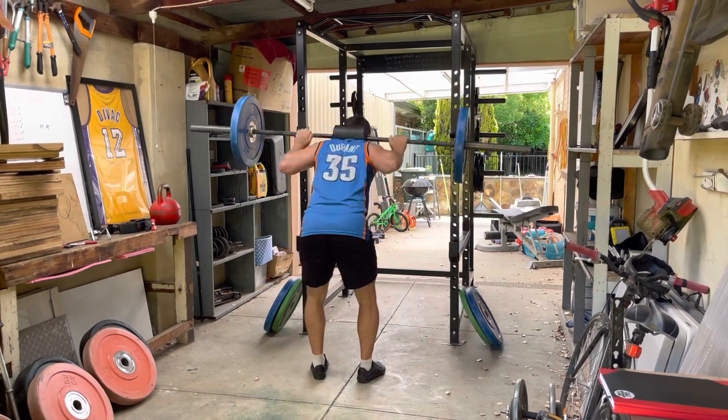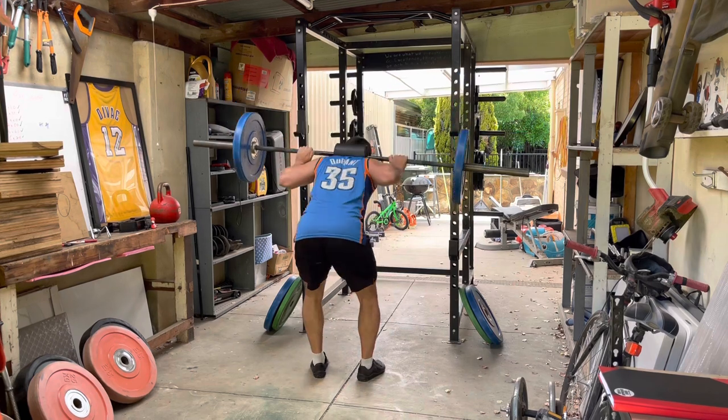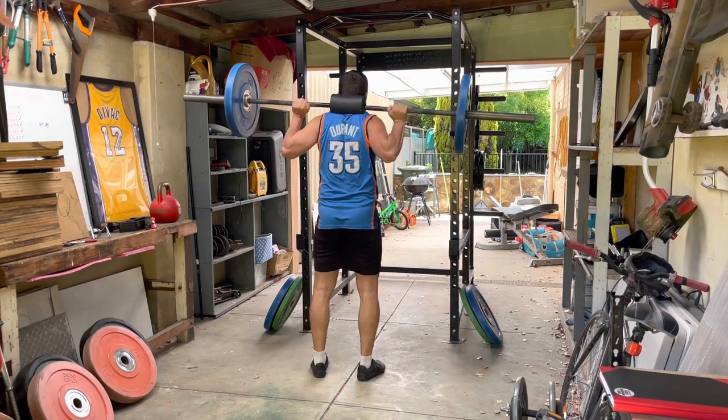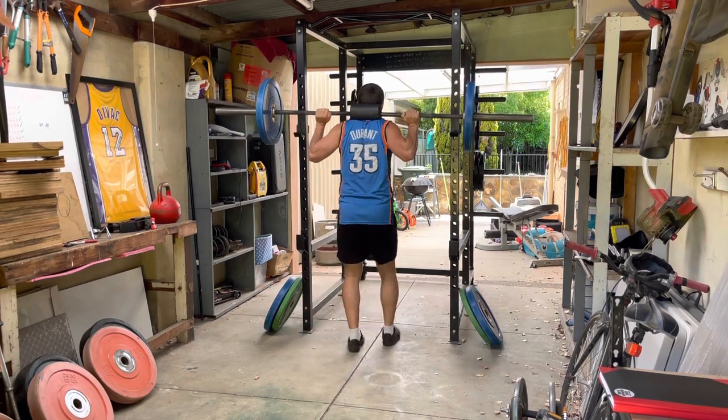Even in a fight, if somebody's got you in that position, you're pretty much screwed. You can't strike them, you can't do anything. It's just a very, very weak position. So do we train it? Should we train our worst possible position?